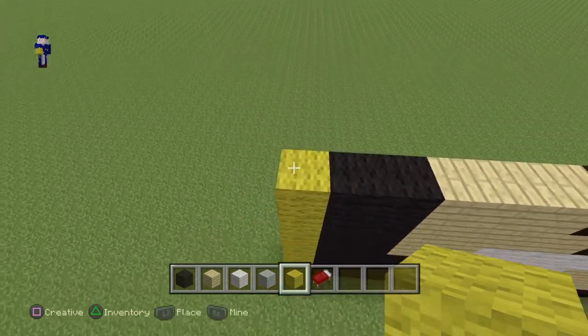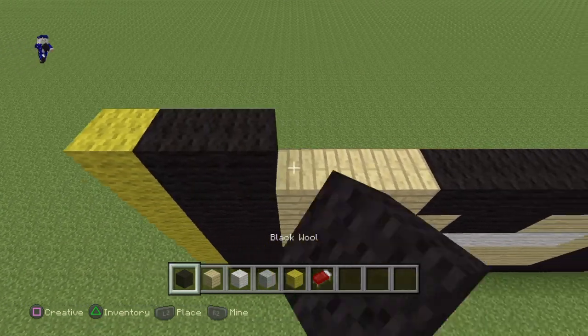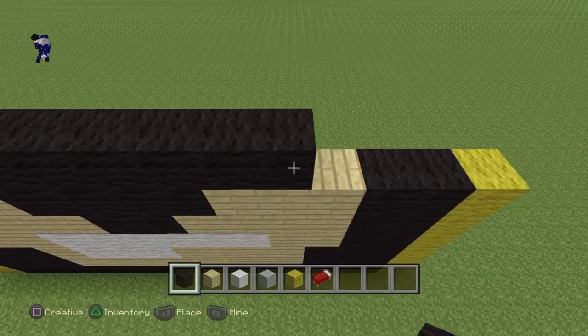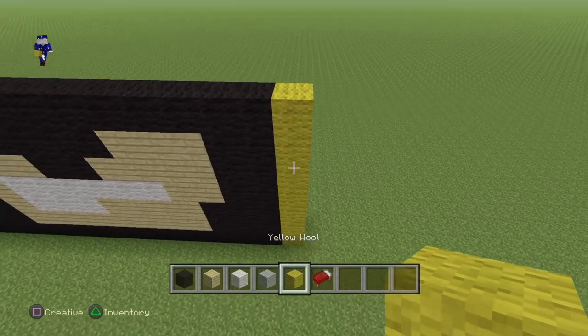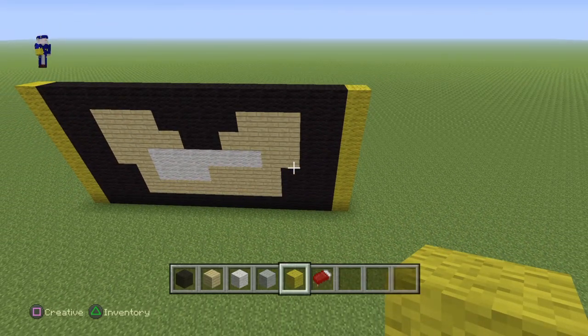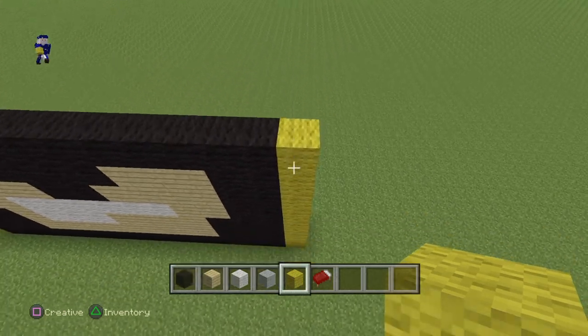Now starting from the left, put yellow on top of the yellow. Then 14 black — this should go all the way till the end of the black wall — and then a yellow at the end. Alright, so we got the mouthpiece done. Now moving on to the next section.